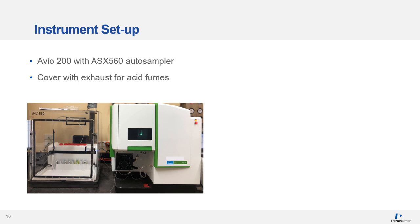This is an example of a setup in a mining laboratory: the RVO200 on the right-hand side and the SPS3 autosampler on the left-hand side. There is also a cover on the autosampler that is exhausted, which is important because you're dealing with concentrated acids that are corrosive and can damage instruments. With this setup, any fumes are removed from the laboratory.